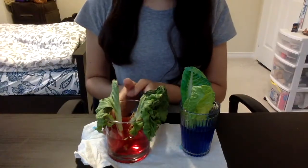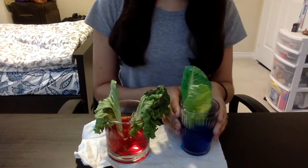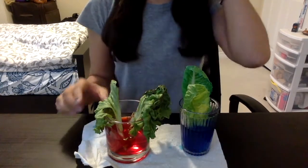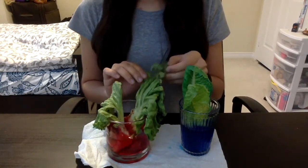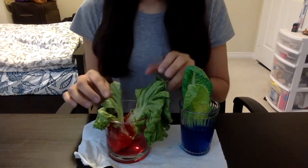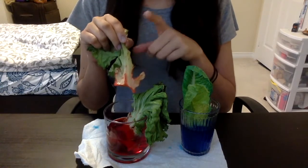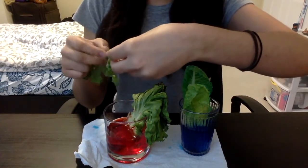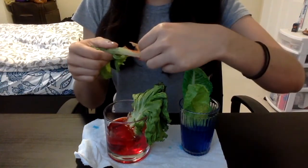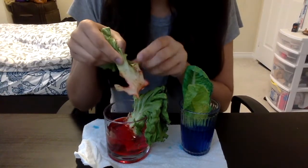It's the next day and now we're going to check on our lettuce leaves. Here we have our fresh leaf lettuce in the red food-colored water and here we have our romaine lettuce in the blue food-colored water. As suspected, the fresh leaf lettuce did not give us the desired effect — the tops of the leaves started wilting, though there was some coloration at the part submerged in the water.